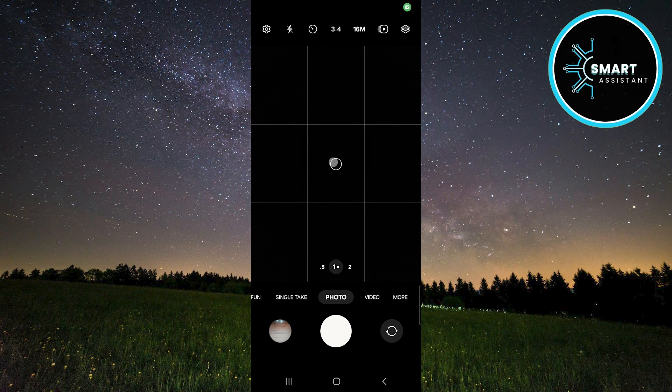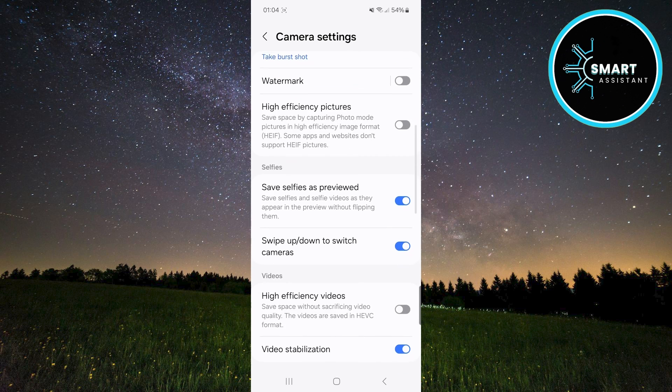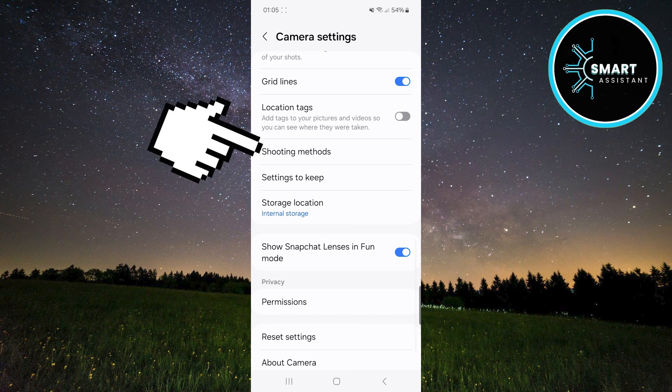Next, tap the gear icon to open the camera settings. On the camera settings page, you'll see many useful options. To find the voice command option, scroll down, locate the option called Shooting Methods, and tap it.